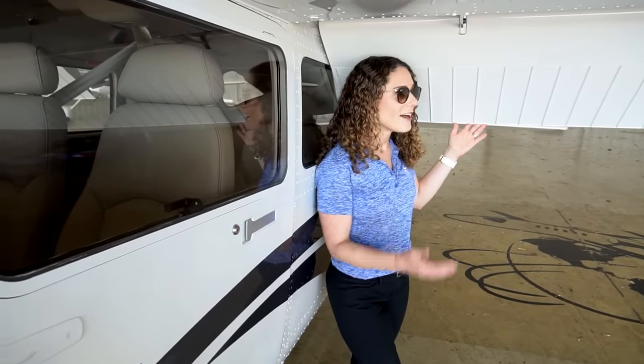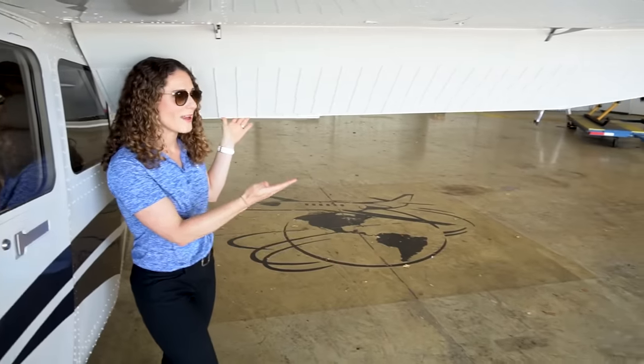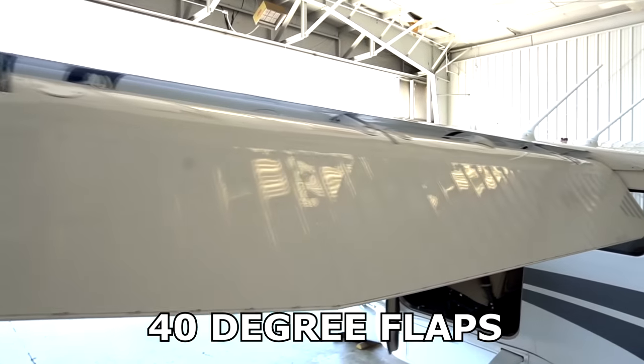Here we are at the 206's flaps. You can see that the flaps on this airplane cover more than half of the wingspan. That large surface area is what gives you the short field performance and slow airspeed handling characteristics.